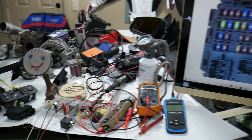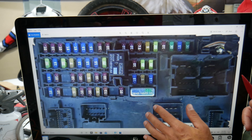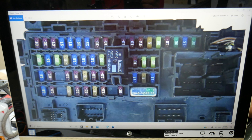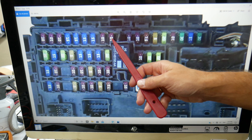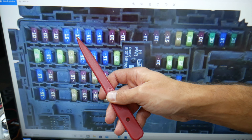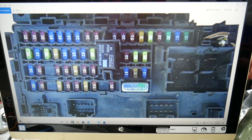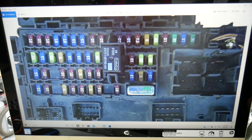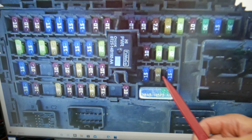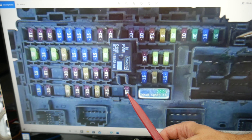Here's what we need to check specifically — quite a few fuses for the trailer. Starting with fuse number 13, then fuse 14, fuse 47 — these fuses will need to be checked. Then you need to check fuse number 31, right here, and also fuse number 40, right there.